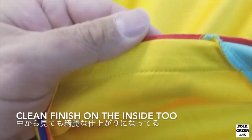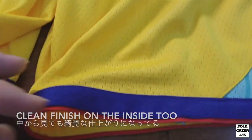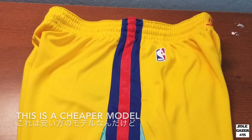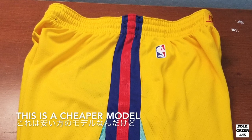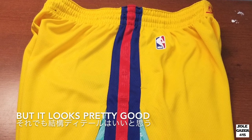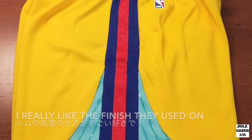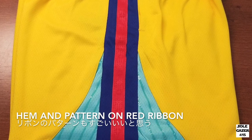The inside is also a clean finish. This is a Statement Edition, so it's a cheaper model, but it looks pretty good. I really like the finish they used on the hem and the pattern they used on the ribbon.